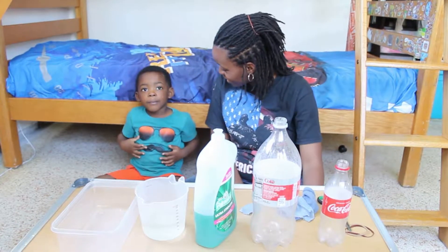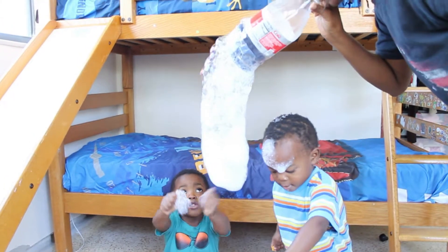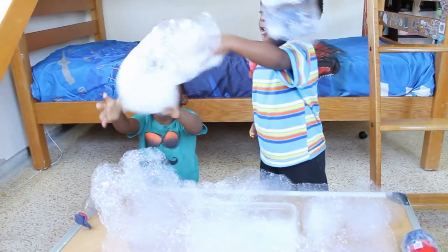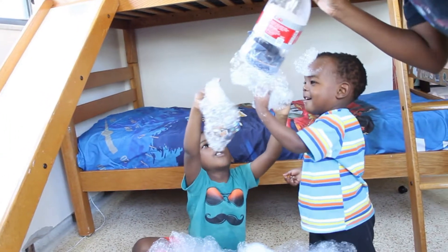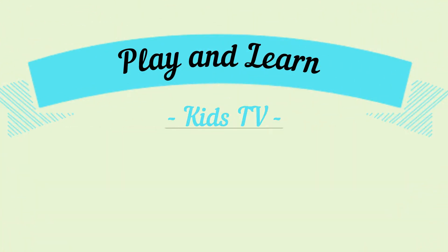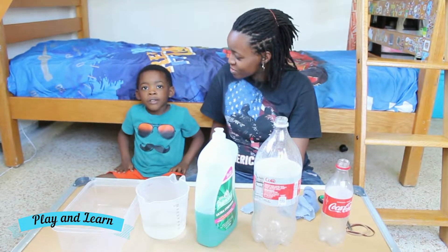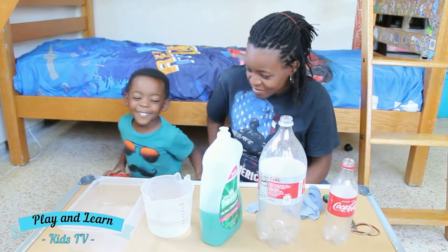Gerard, what are we going to do today? We're going to make some homemade bubbles. Homemade bubbles?